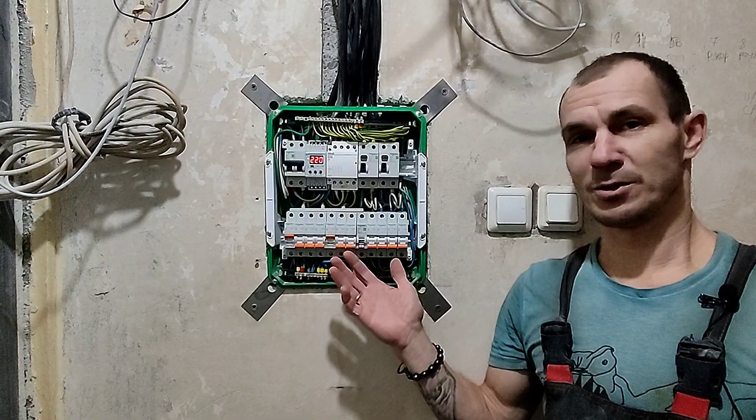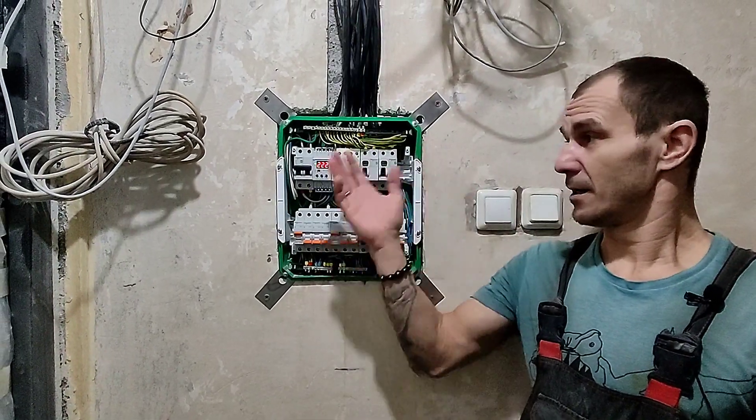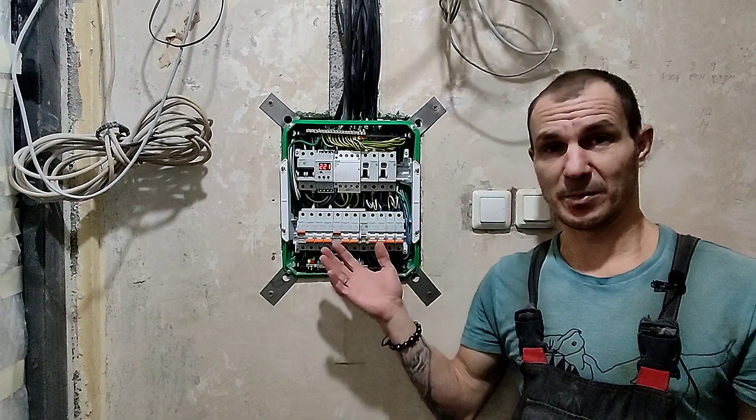Вот такой получился у нас щит. Сейчас будет вставочка — пару слов от Антона о этой системе и принципах её работы.